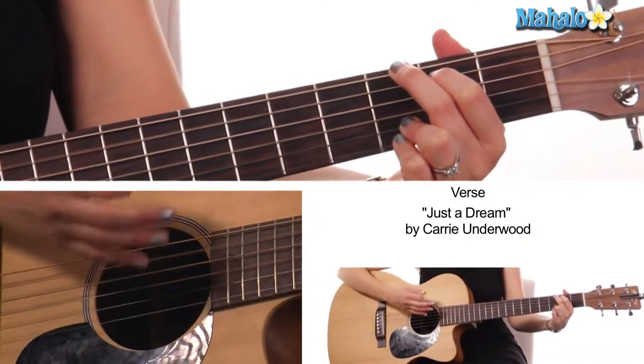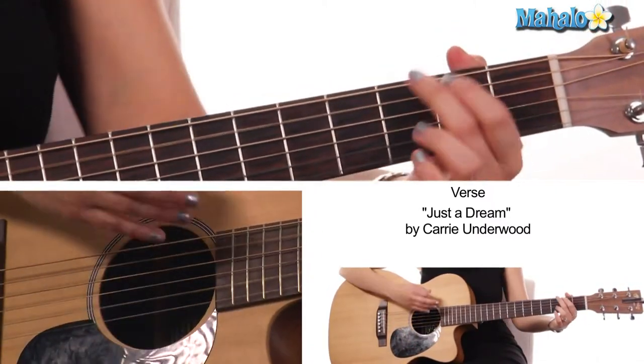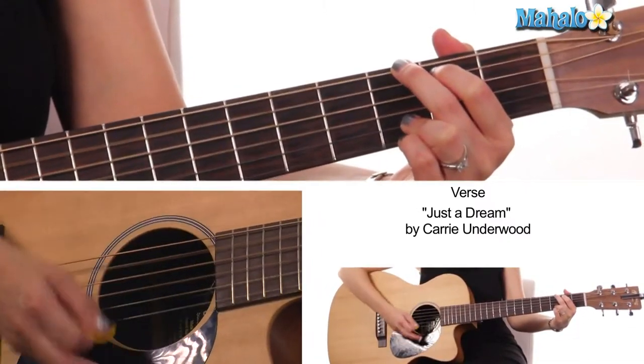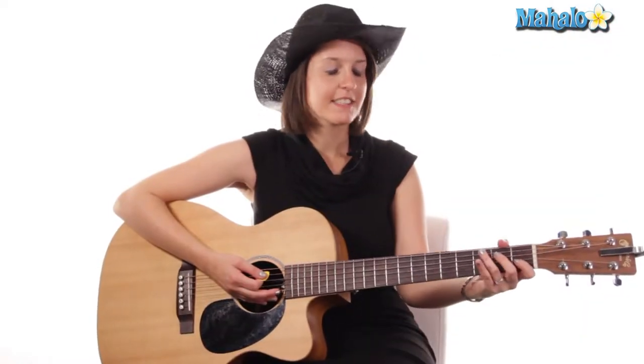Then we go back to E minor, then to G. So far so good guys, pre-chorus time.